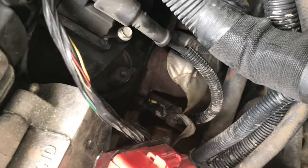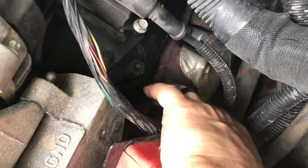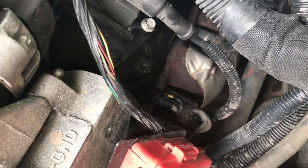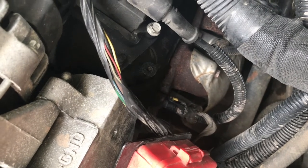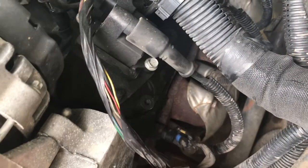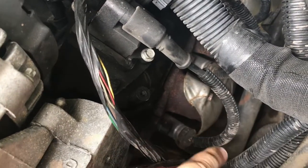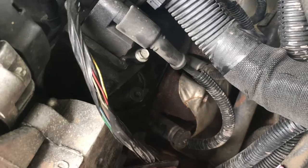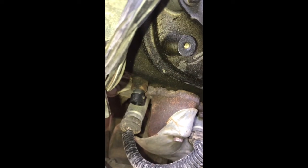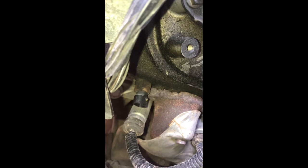With that bracket moved out of the way now, I have easy access to the engine coolant temp sensor plug. It has a retainer clip on it, so simply lift up on that plastic tab and pull it off. And there you have it — you now have access directly to the plug and are able to pull out the sensor.